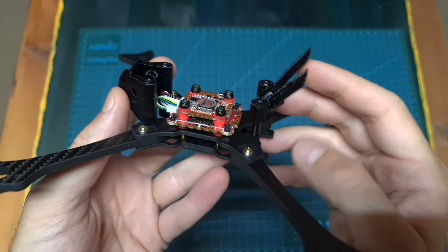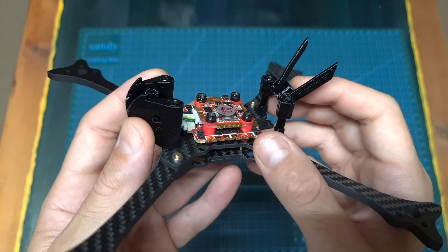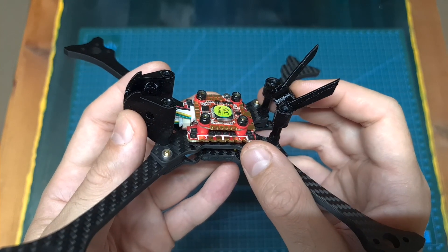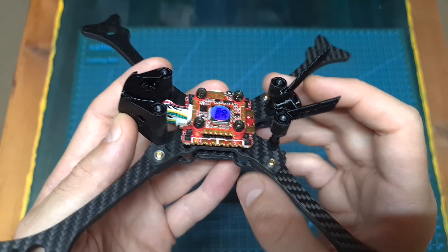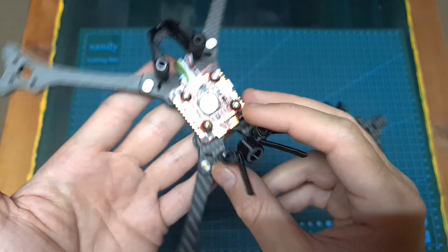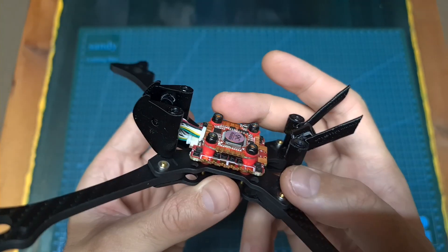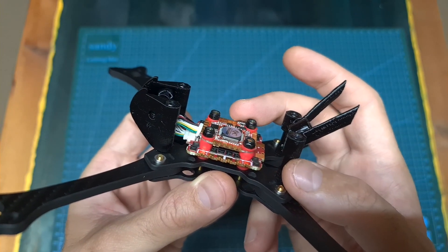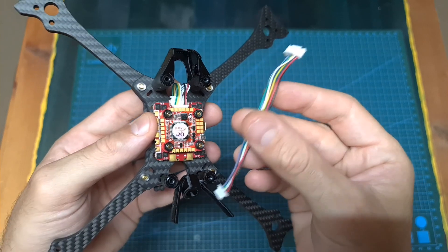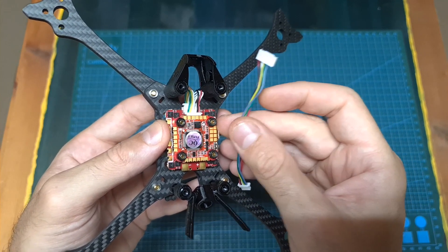Here you can see what it looks like after assembling the new AGLRC Zeus F745 20x20mm stack, which is based on a 45-ampere BL32 4-in-1 ESC and an F7 flight controller. This stack supports up to 6S batteries and features a slim form factor, so everything is nice and tidy and you'll have enough space to add a video transmitter on top of the stack. It's worth mentioning that the flight controller features a 9V BEC and a dedicated connector for a DJI air unit, so this stack is also great for DJI builds.